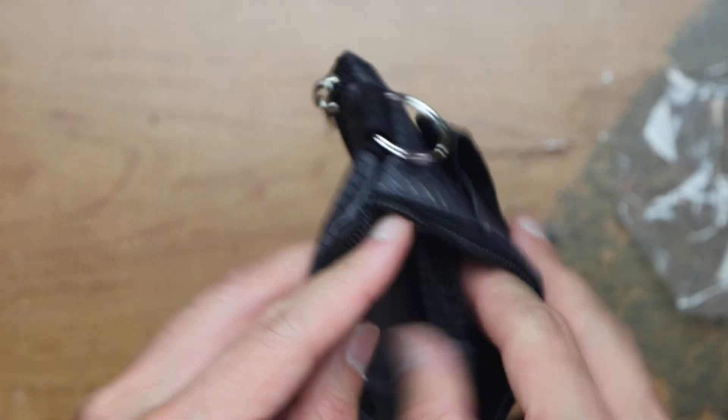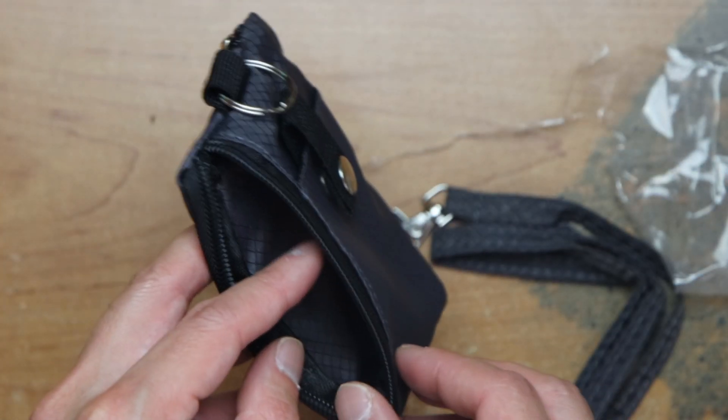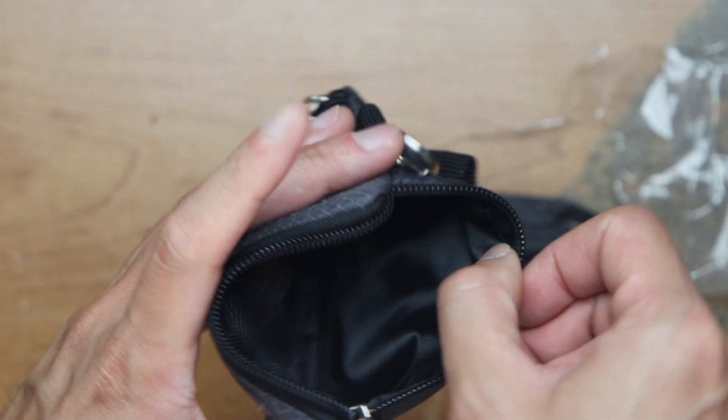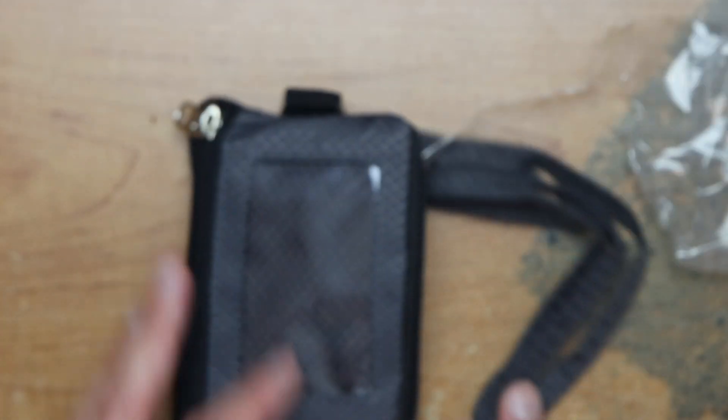This side — you can put your lanyard here, and you just put anything in here, and that's it.